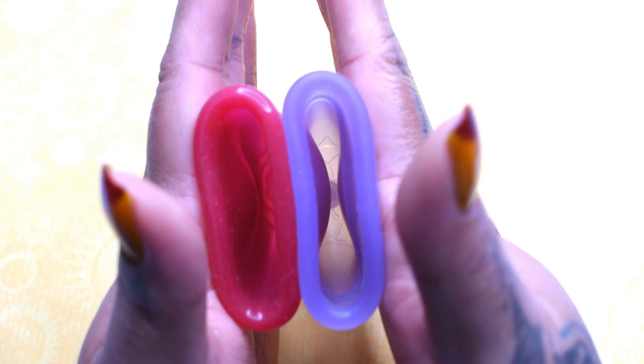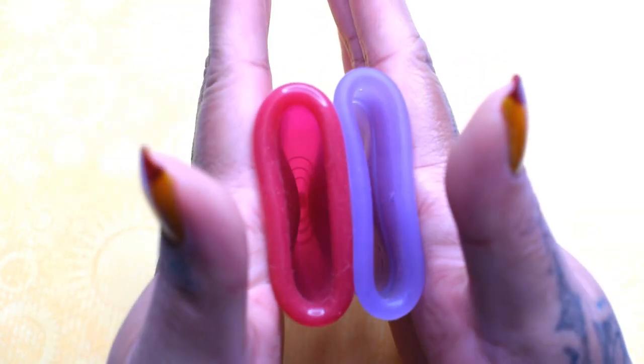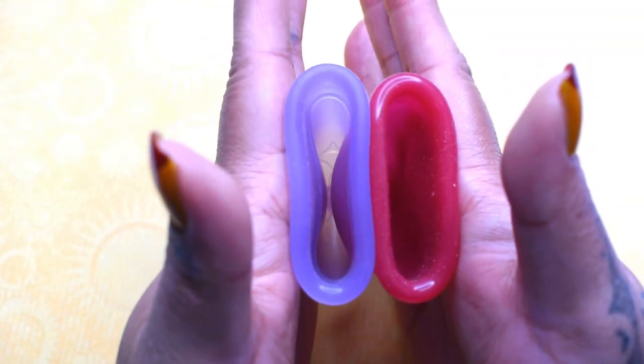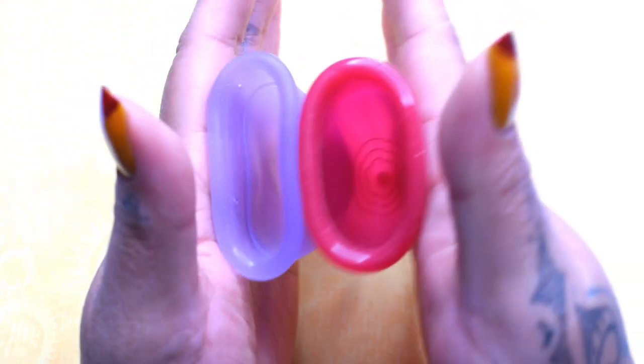Again, these are both a large size. Inside of the Venus and inside of the Lolli.